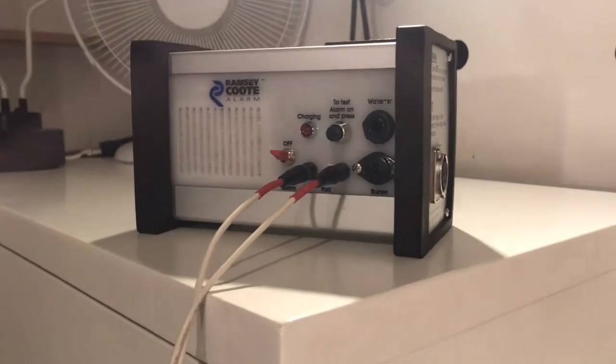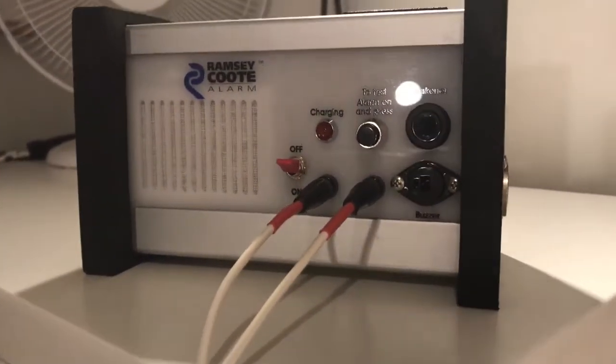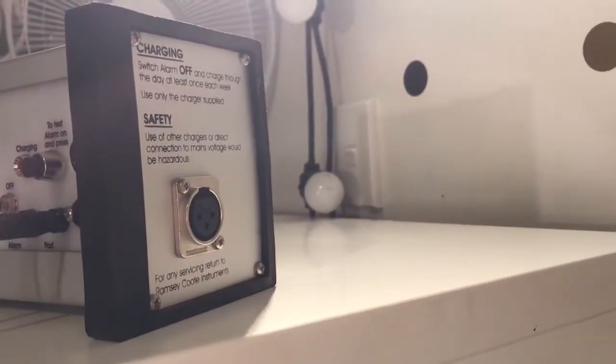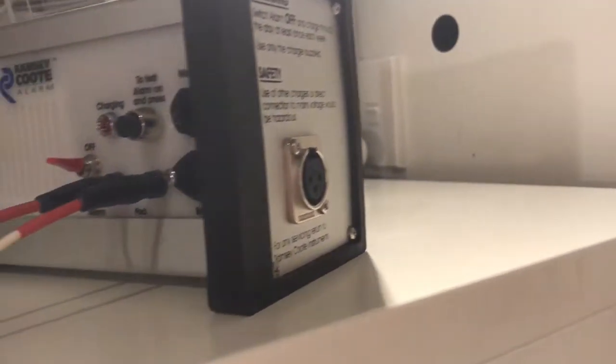The alarm is at the end of the bed so the child will have to wake up and get out of bed to turn it off. The alarm is not plugged into the power and it won't work if it is plugged into the power — it runs purely off battery.